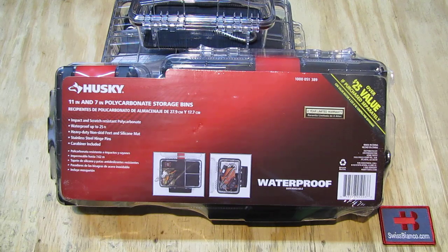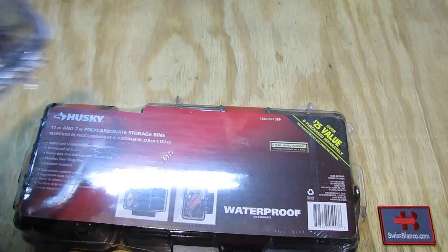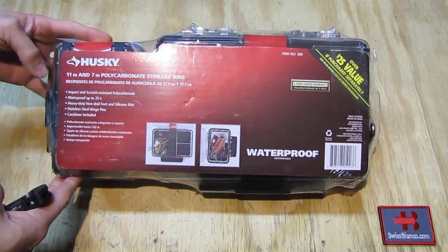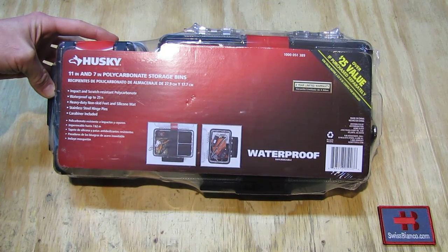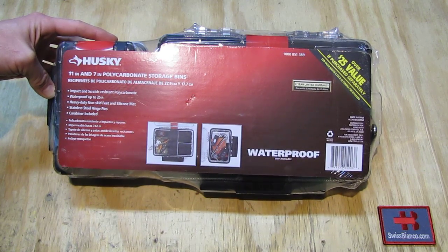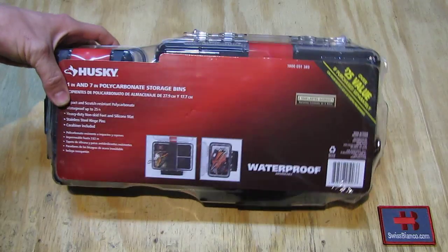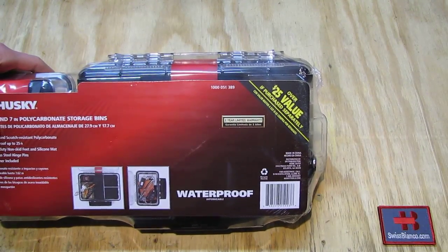This is really nicely done. So we're going to do an unboxing first. We see those two were already opened up, but we're going to start with a new one. The packaging has cardboard with information: it is impact and scratch resistant polycarbonate, waterproof up to 25 feet, with heavy-duty feet and a silicone mat inside, stainless steel hinge pins, and a carabiner is included too.